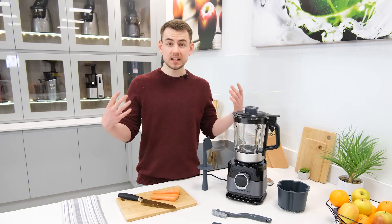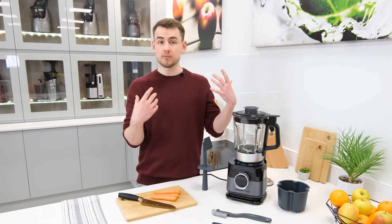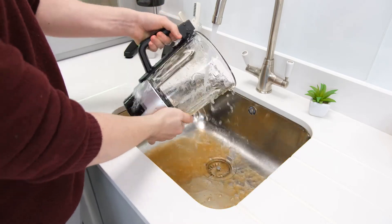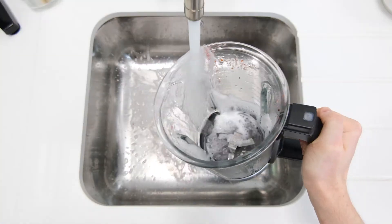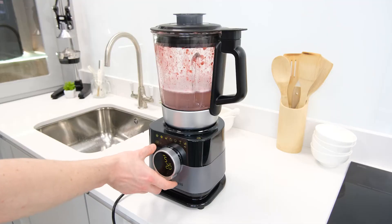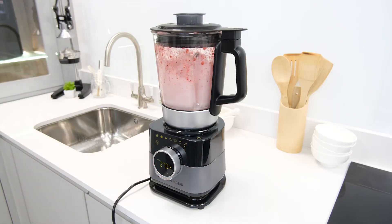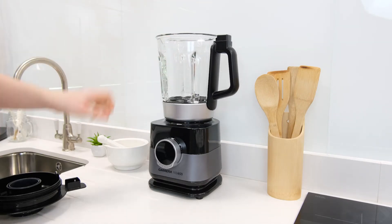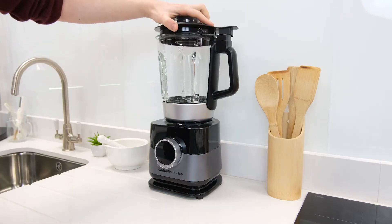On top of that, the cleaning and assembly processes are also very streamlined. For cleaning, in most cases the jug can be easily rinsed clean under warm water; however, if there's a lot of residue or it proves tough to shift, the cleaning cycle can often make short work of the job with the aid of some water and washing up liquid. The assembly process simply requires the jug to be placed on the base and the lid to be locked on top.